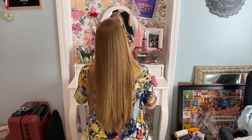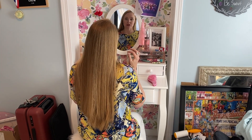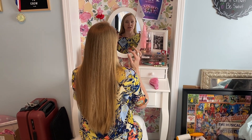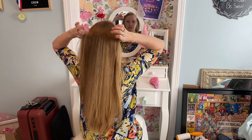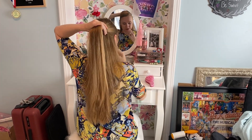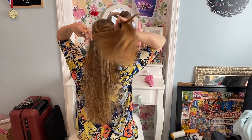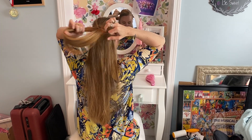Hi everybody! This video is for hair for Elsa — middle Elsa and young Elsa. You're going to take the top half of your hair and put a little rubber band, or if you have a metal clip like one of those barrettes, use that.